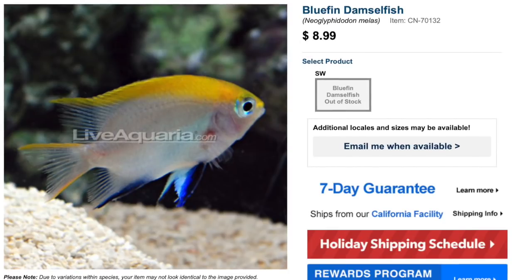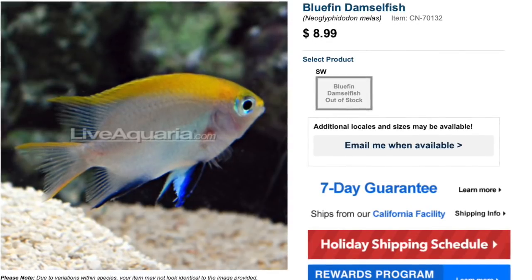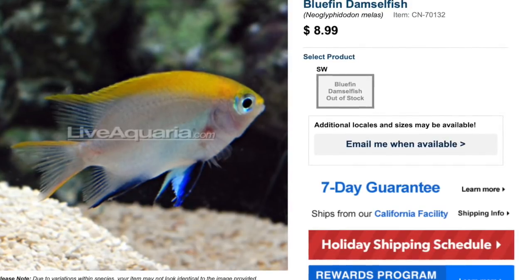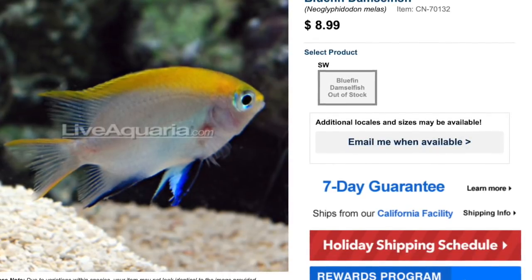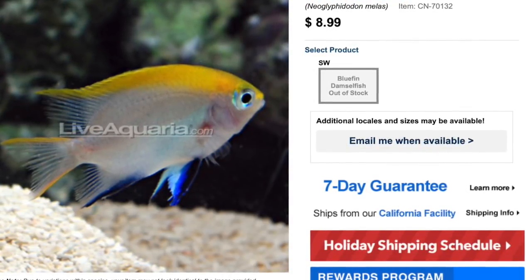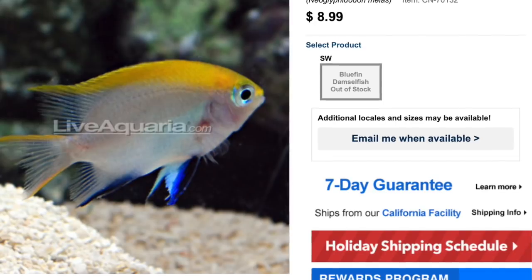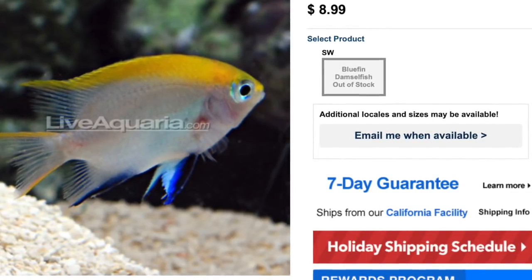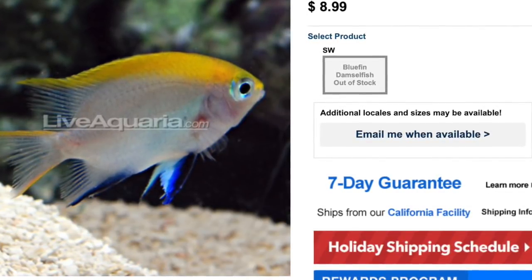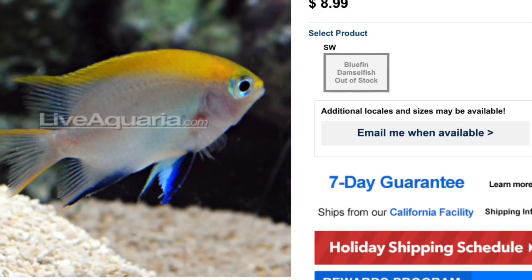Coming in at number nine is the Bluefin Damselfish. This guy is a little bland in the midsection but has a pretty interesting blue fin on the bottom and a yellow mohawk on top. Price point is similar to the Domino, anywhere from five to ten dollars. He is easy to care for, aggressive in temperament, omnivore-based diet, reef safe with caution — so he'll chew up some inverts. He can get upwards of seven inches, making him one of the largest damsels on the list, and requires a minimum tank size of 50 gallons.